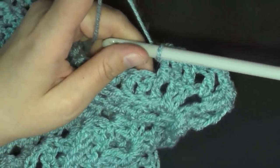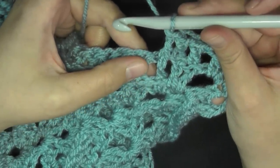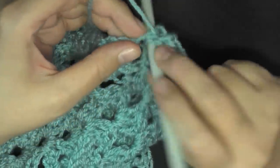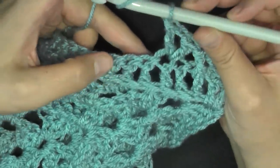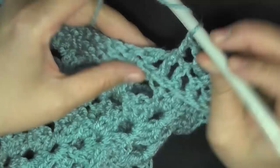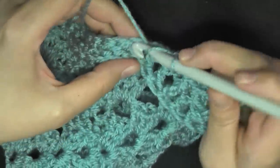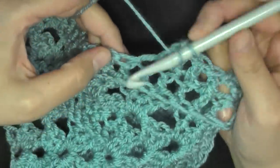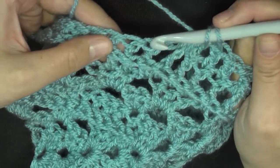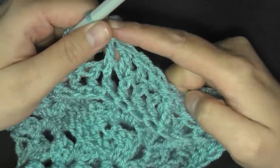Then go back to the repeat again. Skip the next stitch and then in the next do your V stitch — double crochet, chain one, double crochet all worked in the same stitch. Then again skip one stitch and begin your front post double crochet, then one double crochet in the next three stitches, then your front post double crochet. Then skip one stitch, V stitch, skip one stitch, and start again with front post, three double crochets, and front post.